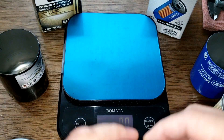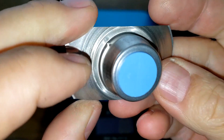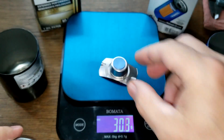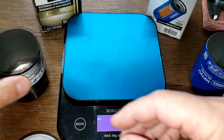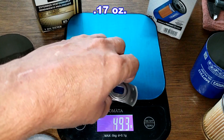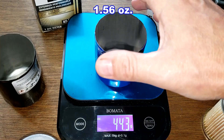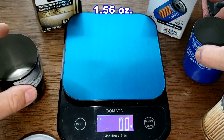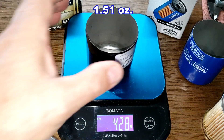The SuperTech has a nylon cage bypass valve weighing 7.6 grams, while the Mobil 1 has a stamped leaf spring bypass valve weighing 4.7 grams. For the cans, the SuperTech weighs 44.3 grams and the Mobil 1 weighs 42.8 grams — slightly less.